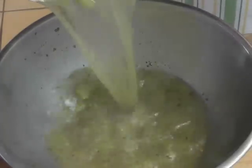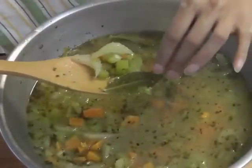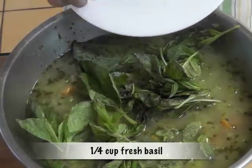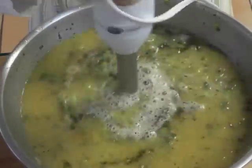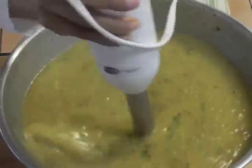Now transfer the soup to a stainless steel bowl. Pick out the bay leaves, add one-fourth cup fresh basil, and take a hand blender and blend. If you want the soup to be a little runnier, you can add a little bit more water here. For me, this was enough.